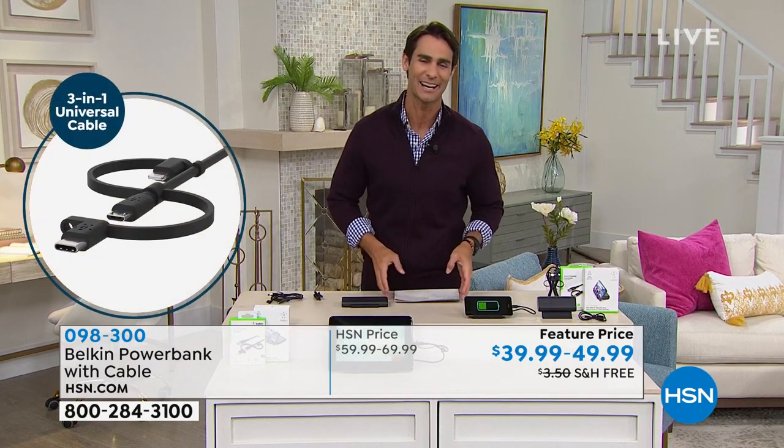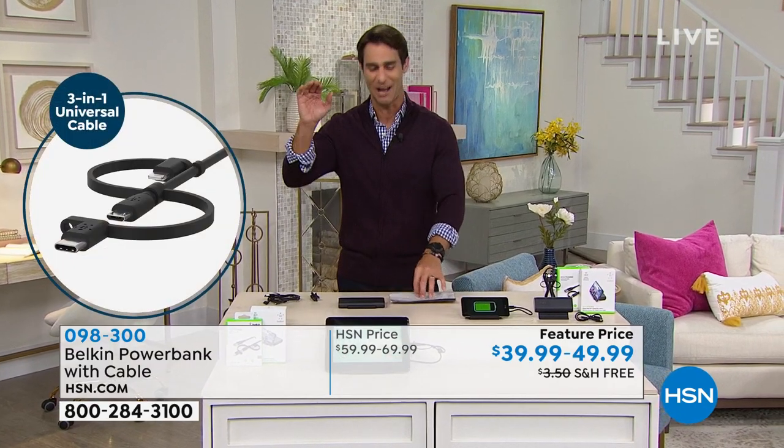So useful, sleek design — put it in your bag, your purse, take it with you when you're traveling. Always have the power that you need. Our guest this morning is Bill Duggan. Good morning, Bill. I haven't seen you in a while, my friend. Good to see you.